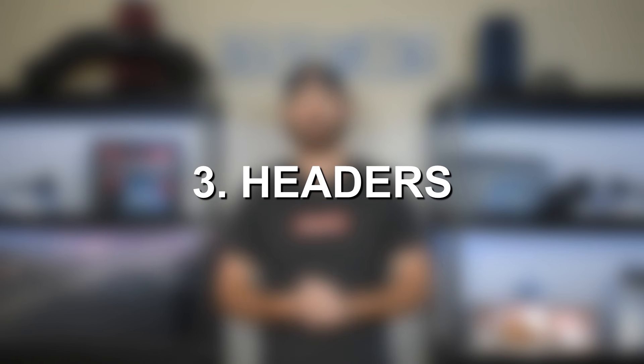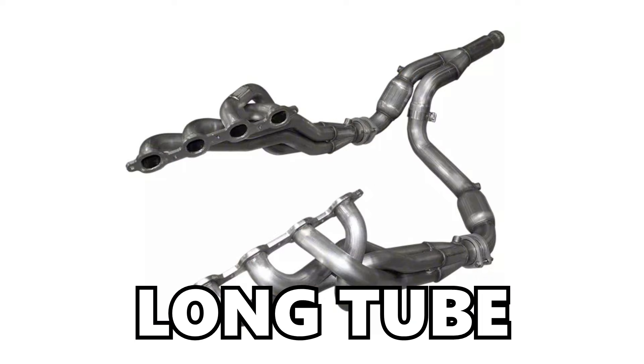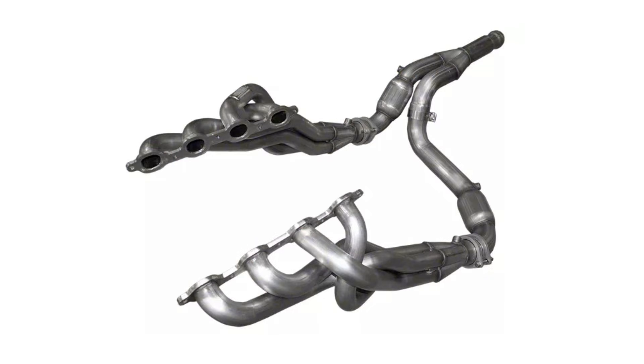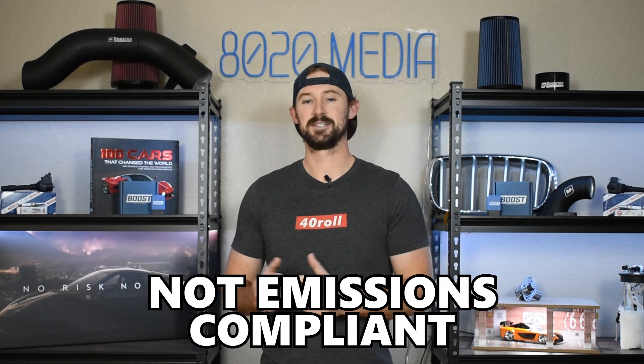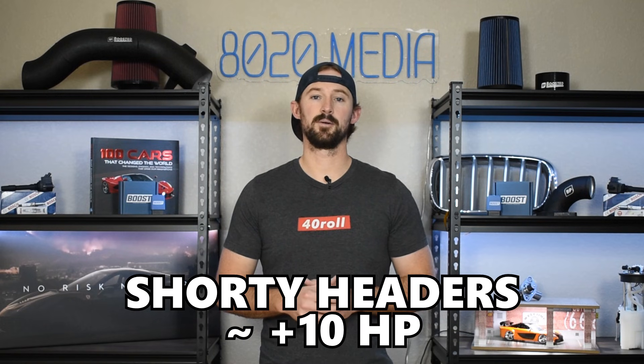After a cold air intake and tuning, we need to focus on getting air out of the engine. The most restrictive part of the exhaust system is going to be the exhaust manifolds, so you'll want to replace them with a set of performance headers. With headers you can either go short tube, which will keep your truck emissions compliant, or long tube and do a cat delete, which offers the biggest power gains but comes with emissions caveats. Long tube headers are the best from a power gain standpoint — just from headers alone you'll likely see about 15 to 20 horsepower. Short tube headers will get you closer to the 10 horsepower mark but will keep you emissions compliant.